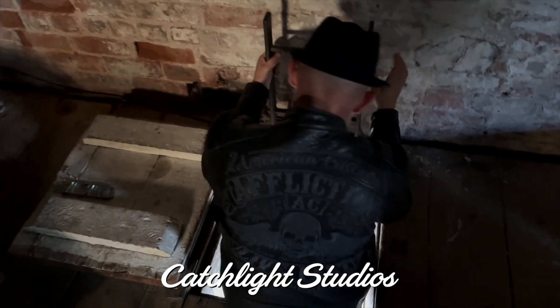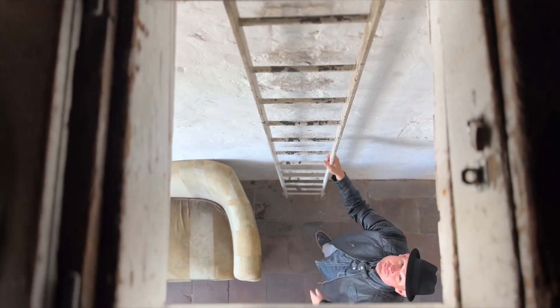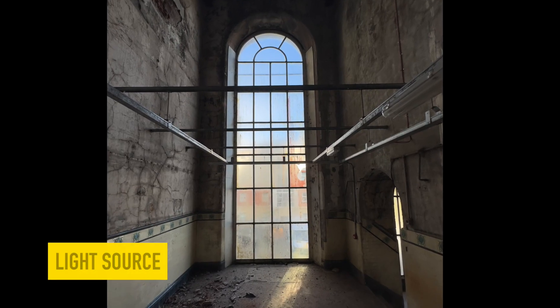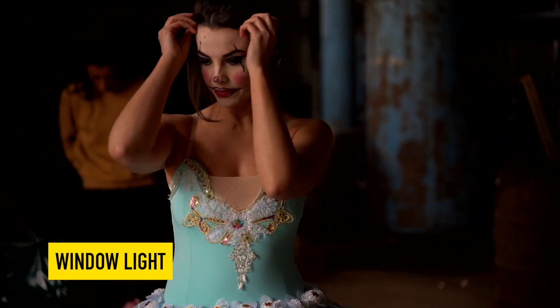This shoot was done at Catchlight Studios in Belfast, Northern Ireland, which is a really unique location that was formerly an old mill. The building has some incredible places where natural light pours in, while the architecture provides for cutting the light in certain places and producing great shadows.